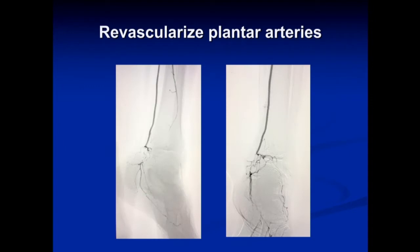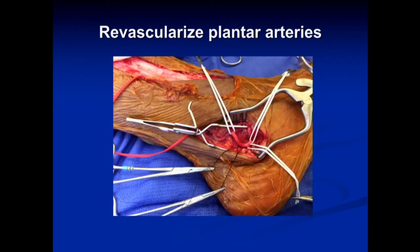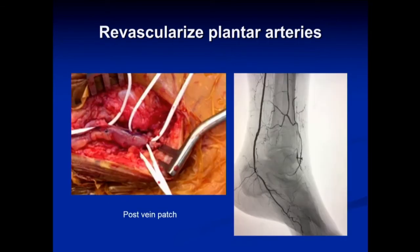A couple of other comments on hybrid approaches we use. Here is a gentleman with a posterior tibial artery occlusion distal to prior tibial and SFA work. We could probably cross this with a wire and perform angioplasty, but durability would be questionable, and I worry about losing one of the plantar arteries and not maintaining perfusion to the calcaneal branches. This is actually an easy open case — expose the posterior tibial artery at the ankle, expose both plantar arteries, place silks on the calcaneal branches, take a small piece of saphenous vein from the ankle, and get a nice vein patch result maintaining all flow into the posterior tibial circulation.